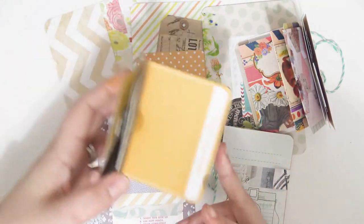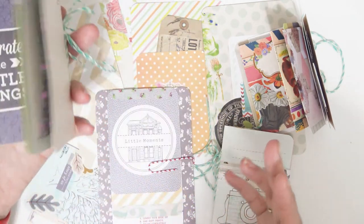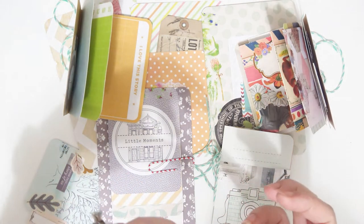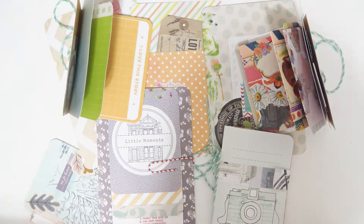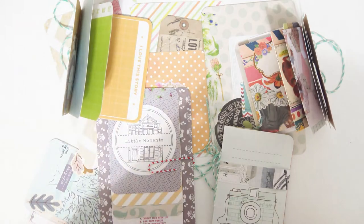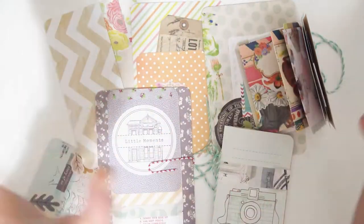I was bored one night and started grabbing a bunch and decided I wanted to find a way to use them up. I thought it would be fun to make a bunch of little things I could pre-make in batches and then use in my junk journals. This video is going to be some ideas on how you can use up those extra project life cards.